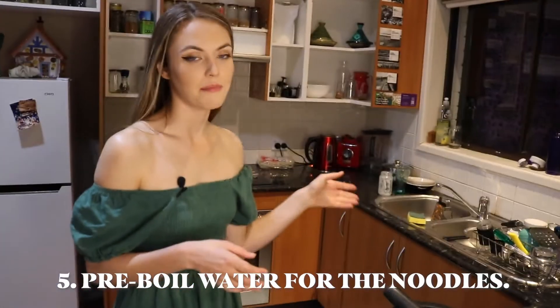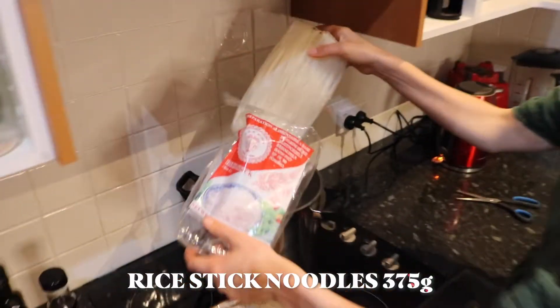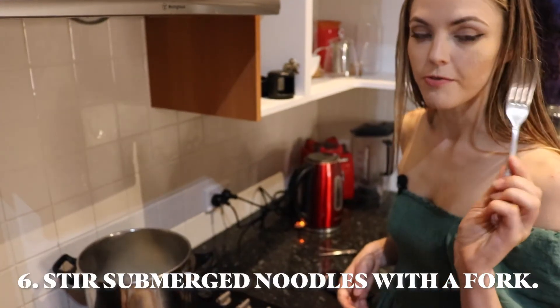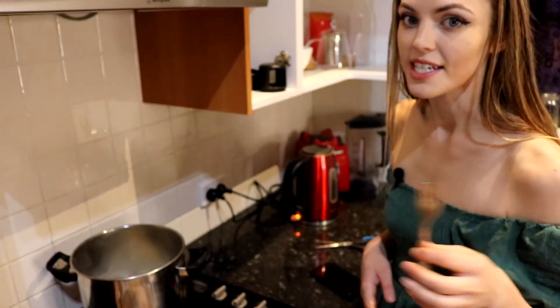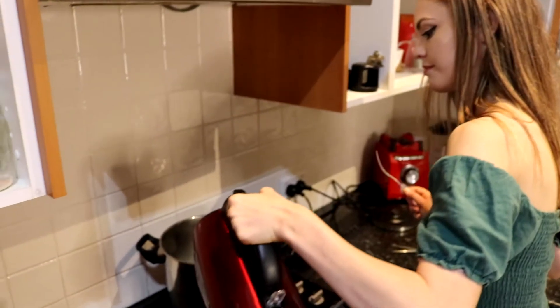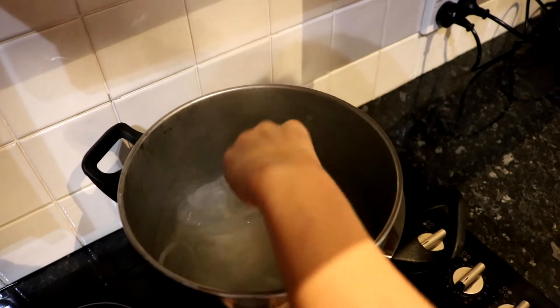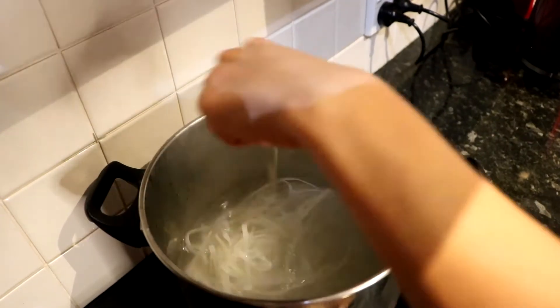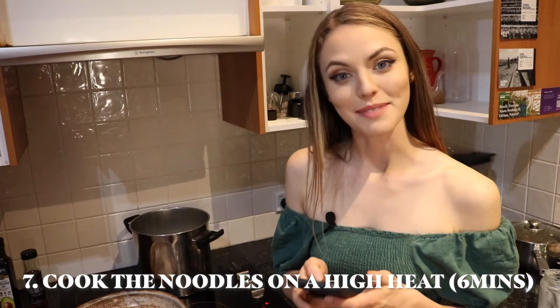Now we have to get the noodles ready. I've got a kettle boiling behind me and I've already pre-boiled another kettle because you do need a lot of water to make the noodles. When you start cooking the noodles, you'll want to stir them with a fork because it stops them from sticking together, then put it on a high heat. Get your fork and pull the noodles apart, make sure all of the noodles are submerged, and then you can set your timer for six minutes.